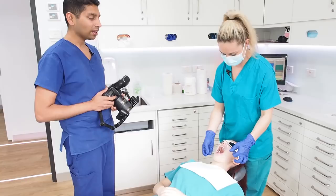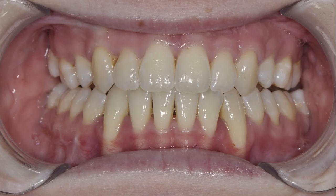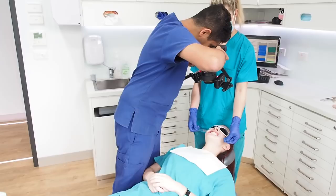I'm going to do the anterior closed picture first. Bite down together. I'm going right up and it's further forward towards the patient's nose than you'd expect. And just open slightly — that gives you the open photo as well.